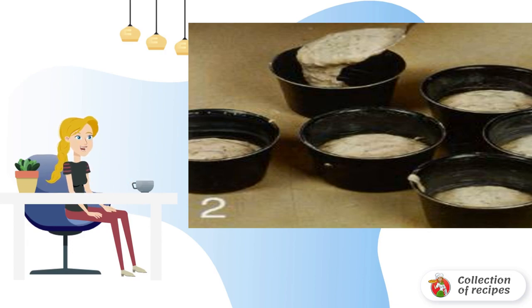Cut the olives into two halves and lightly press into the dough with the cut side up. Bake for 15-18 minutes until golden brown. You can serve it with beer.